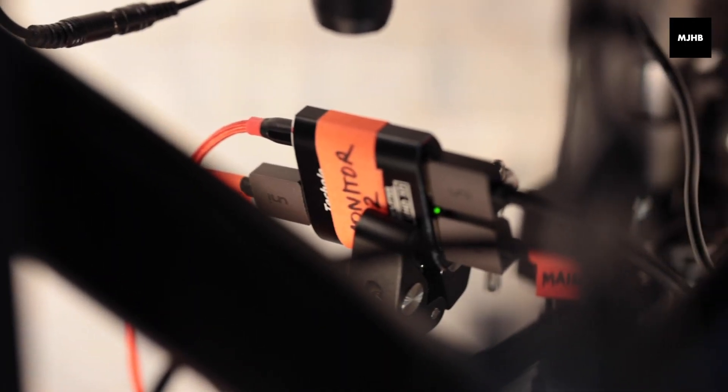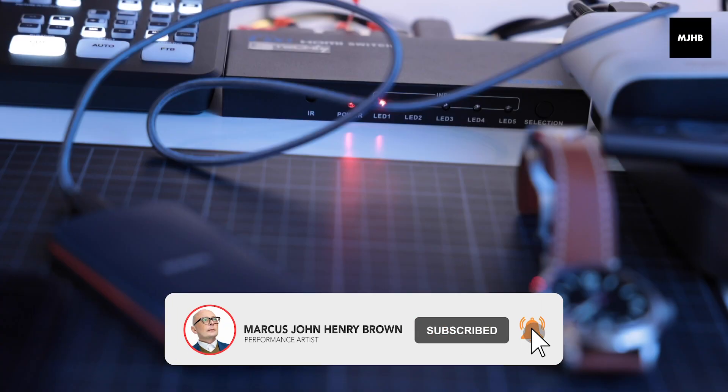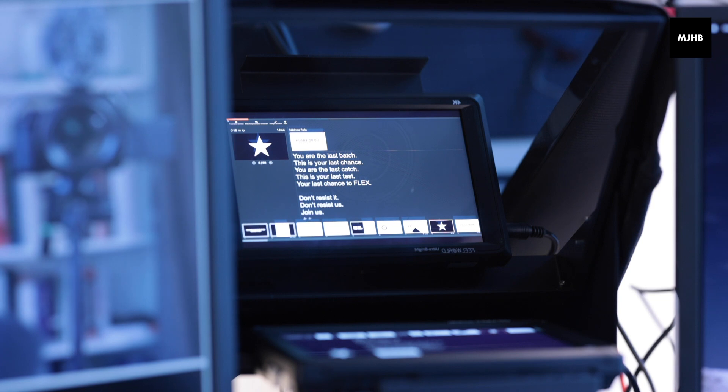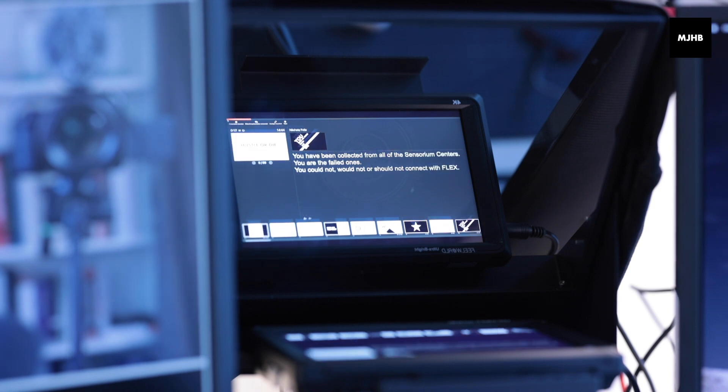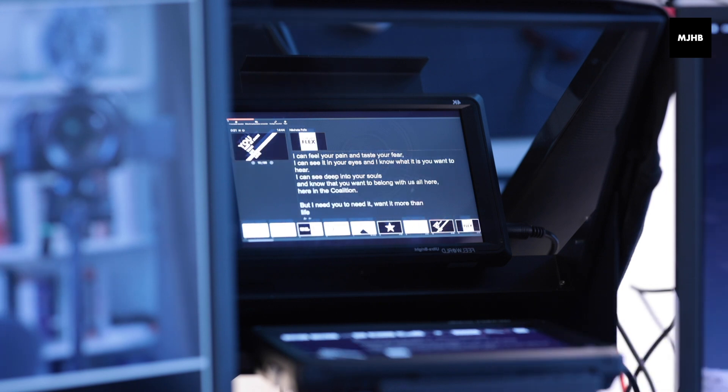What I've done is connected everything up with HDMI splitters and put it into an HDMI switch, which means I can switch between monitors, cameras, and teleprompters. And I can switch between presentations, which means I can have my speaker notes in my presentation should I wish to do it.